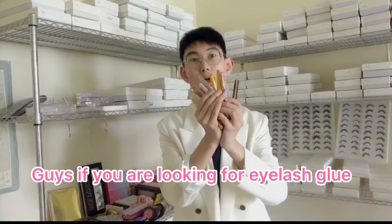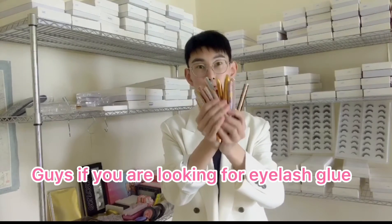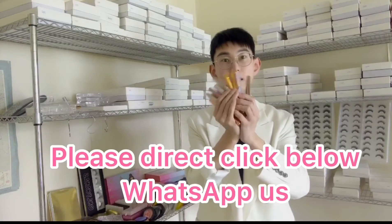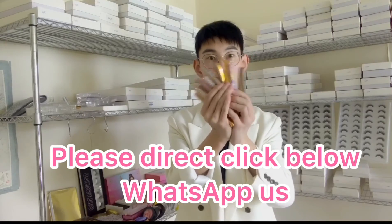So if you're looking for the eyelashes glue or if you're looking for the eyeliner glue pen, please direct contact with Lashes Prada. Many styles waiting for your choice.